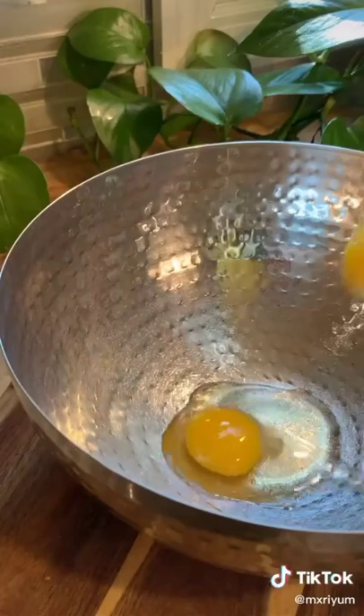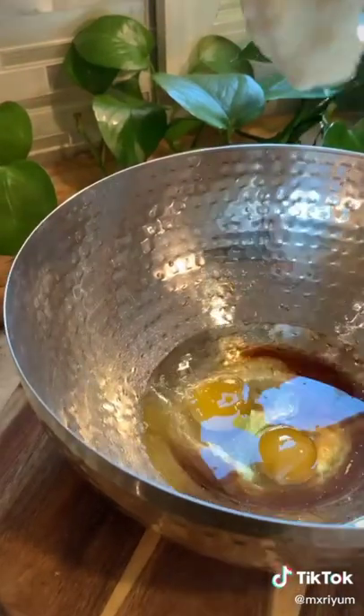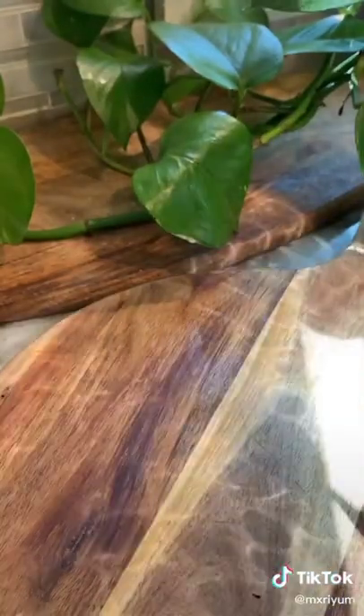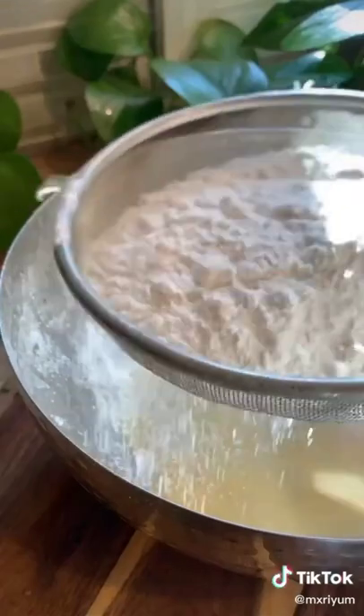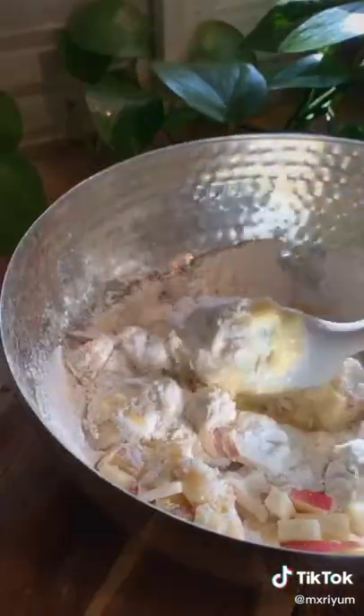Now we're going to start on our wet ingredients. Add two eggs, one tablespoon of vanilla extract, a half a cup of vegetable oil, as well as a half a cup of plain Greek yogurt. Chop one apple into small cubes. Sift in your dry ingredients, add in your apples, and fold everything together. Your batter should be a little thicker than regular cake batter usually is.